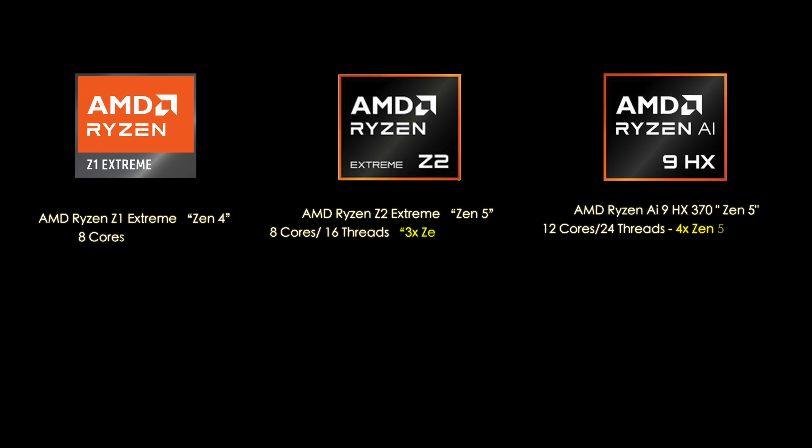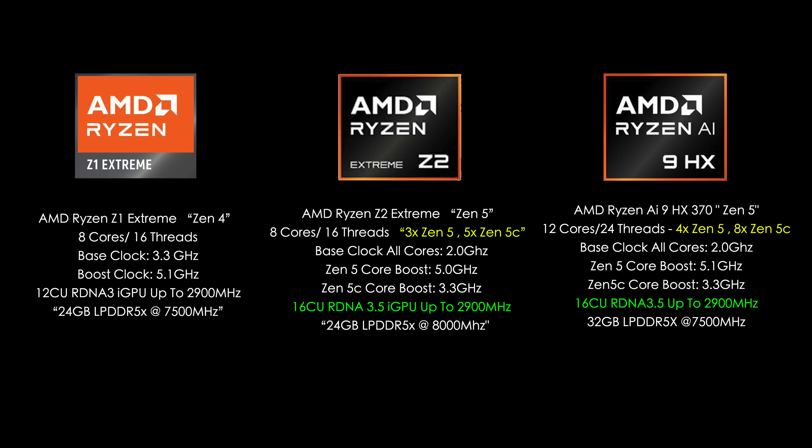There are definitely some differences between these three chips. On the Z1 Extreme it's based on Zen 4 with eight cores and 16 threads, a boost clock of 5.1 GHz, all Zen 4 cores, a 12 compute unit RDNA 3i GPU up to 2900 MHz. The system being tested is the ROG Ally X with 24 gigs of RAM running at 7500 mega transfers per second.